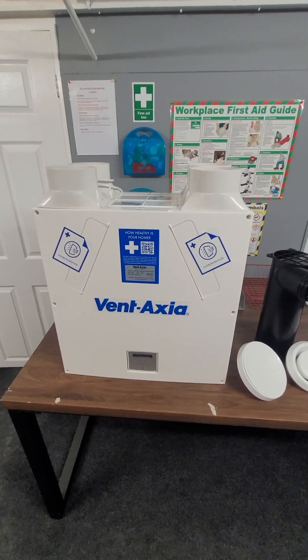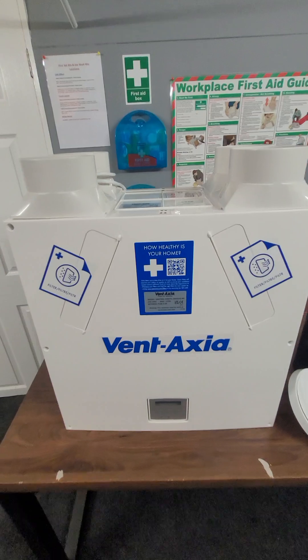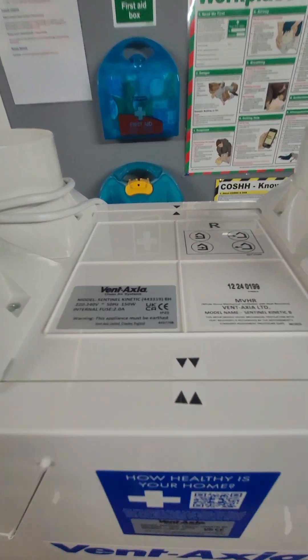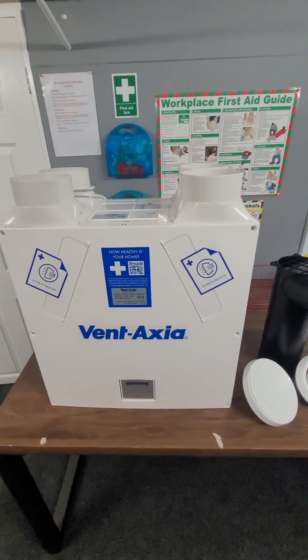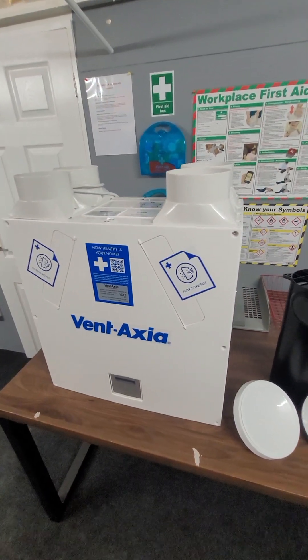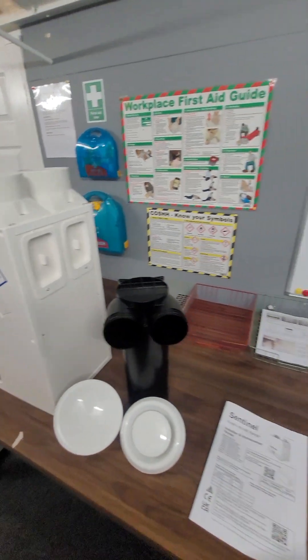Here we have an MVHR unit. This is made by Ventaxia and it's a sentinel kinetic model. Before we go into detail about this individual unit, let me tell you what it is — it's an MVHR system.